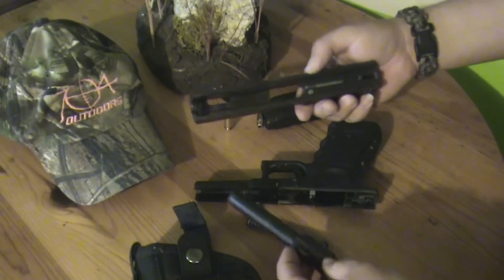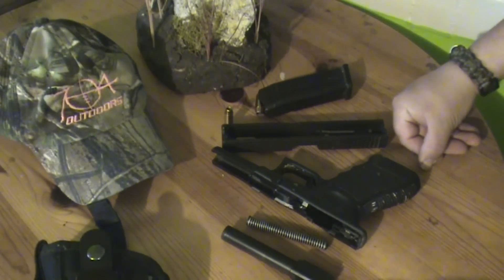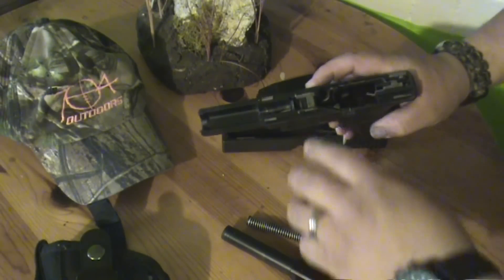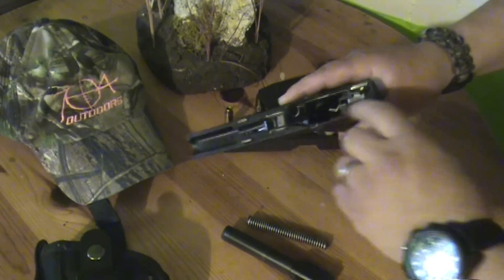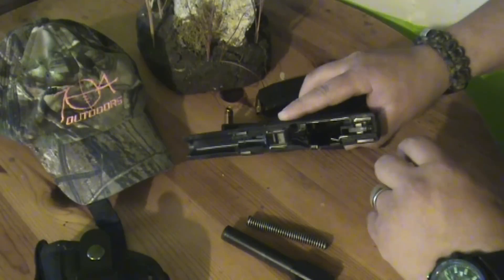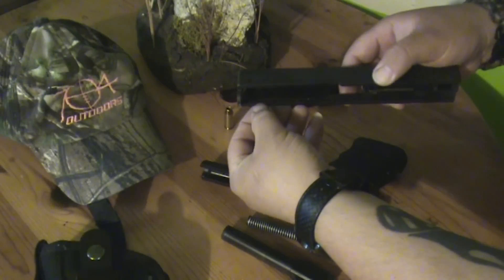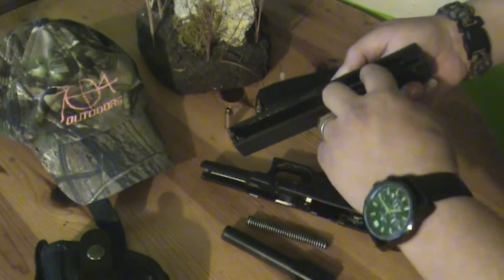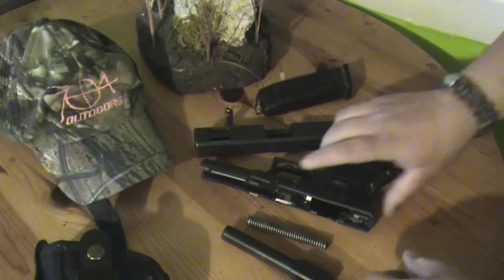And there you go — the Glock is apart. Pretty simple. It won't take you much time at all to figure it out. The places to lubricate are on your slides right here, and back here where your trigger mechanism works with your slide. Just put a couple drops of oil in your slide channel right there. I'm going to get all this grit and Louisiana muck out.